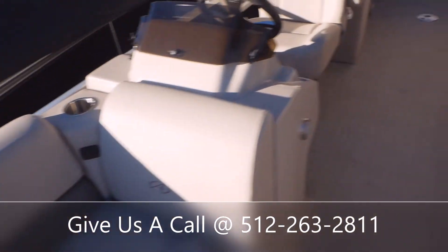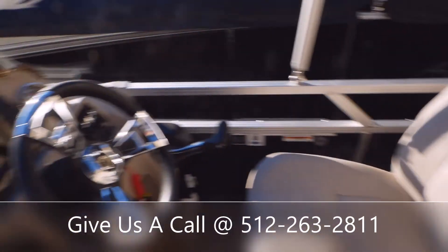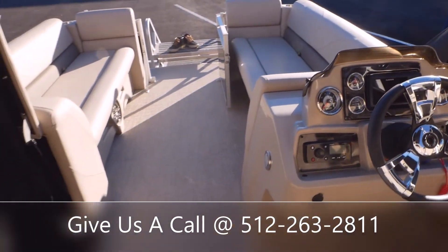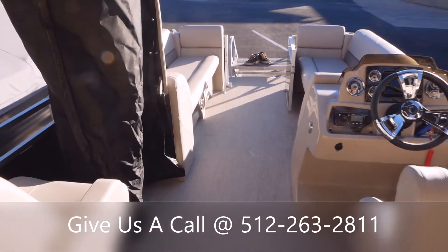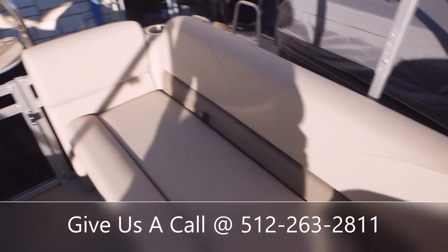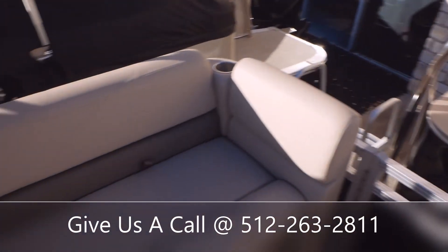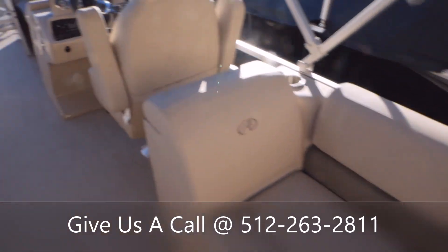That's pretty much going to do it today on this short walkthrough of the 2022 Avalon 22 LSZ QL. If you guys have any more questions, feel free to stop and see us here at Austin Boats and Motors in Lakeway, Texas, or give us a call at 512-263-2811. Thanks, and have a beautiful day.